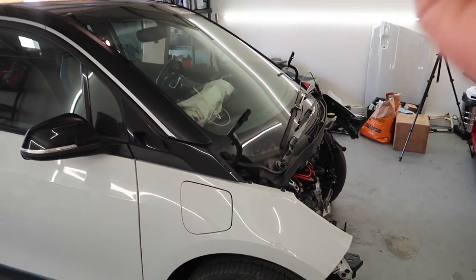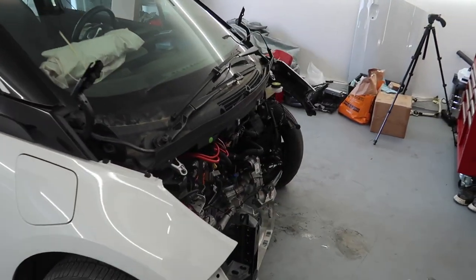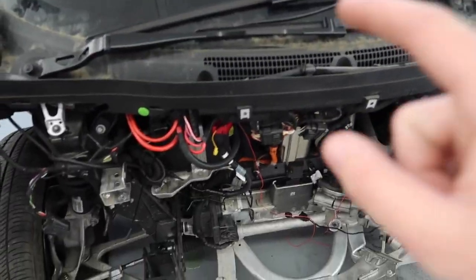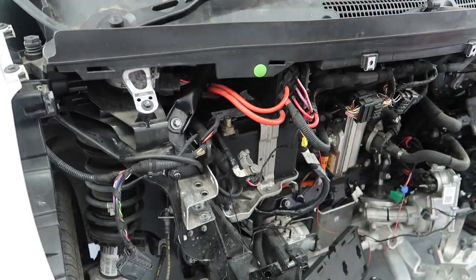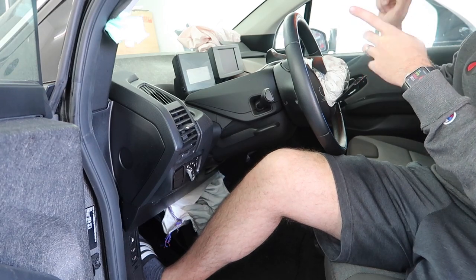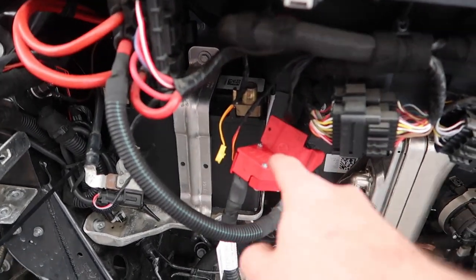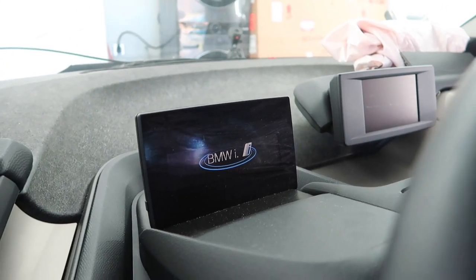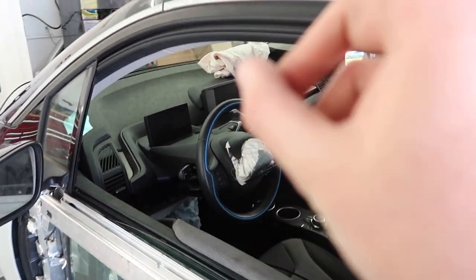The i3 is finally in the garage - look how good this looks. This thing is actually huge compared to the E92 M3. Now before we get into any work with the airbags, this is an electric car, we don't want to trigger anything. Let's disconnect the negative terminal. There's still power showing - let's remove the positive cable as well. Now that we've disconnected all the power we should be good.